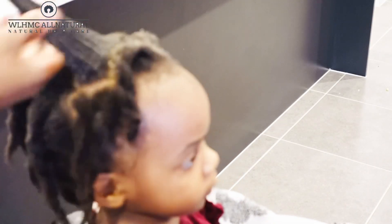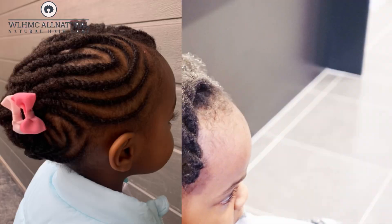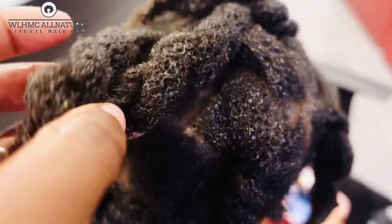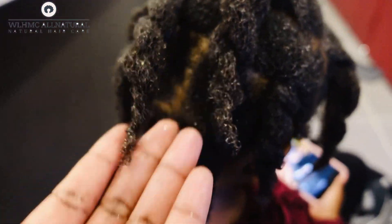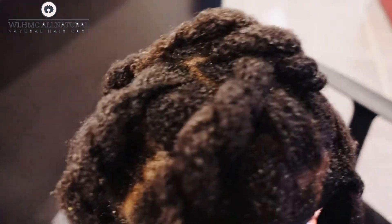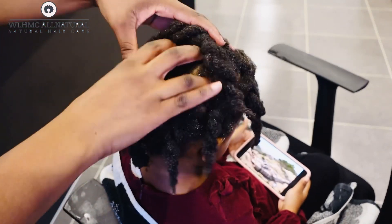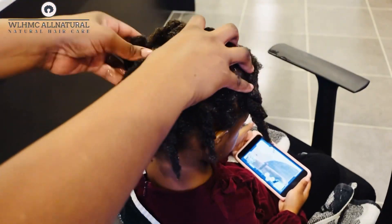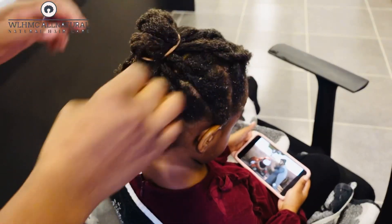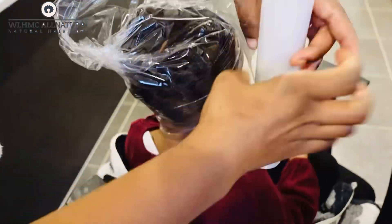I did a protective style on her hair and I'll be keeping it in for a while. When I take it off, I'll do the amla treatment and keep going like that, because the hair needs to be left alone. Treatments are good, but not all the time — always touching the hair doesn't help. If you really want to grow out your hair, leave it alone. Look at her hair — that bun is so big and so beautiful! Thank you for watching, bye for now.